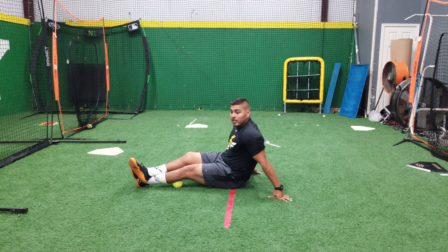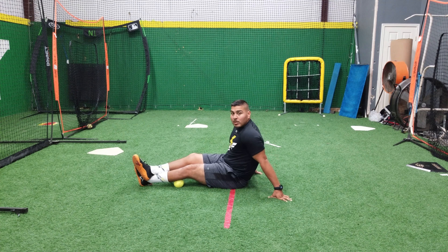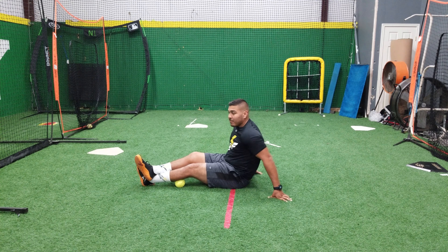This is rolling the deep portion of your soleus and also the medial and lateral gastrocnemius, which makes up your calf — it's what gives it that shape.